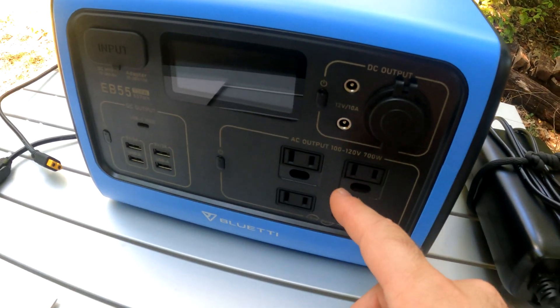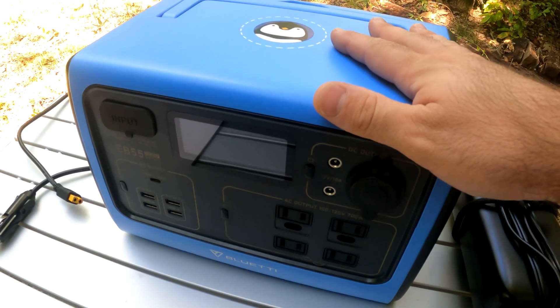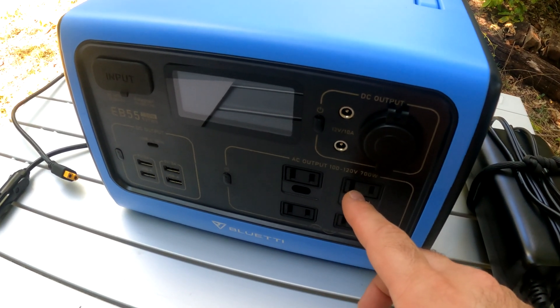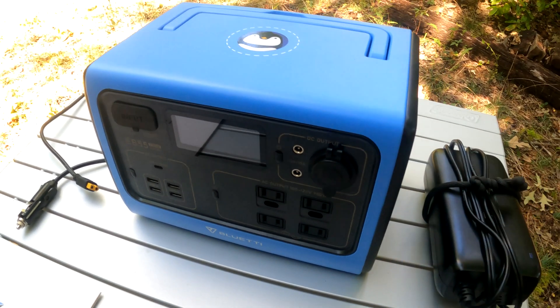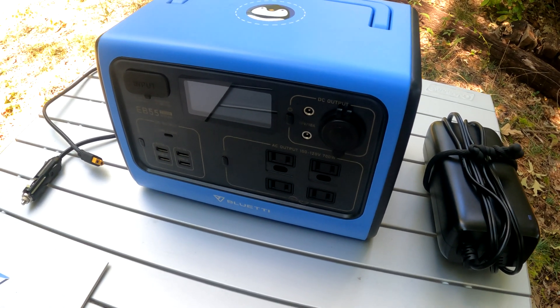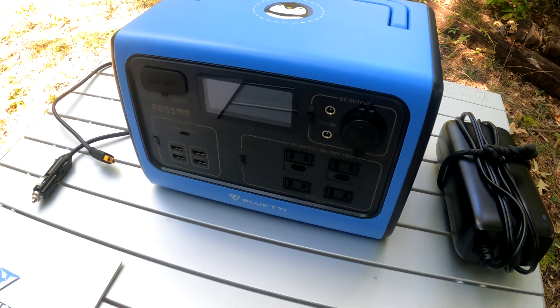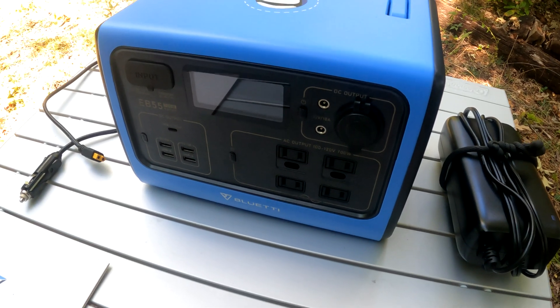It has a 700-watt inverter built into it and a 1400-watt max surge. So basically anything that is 700 watts or under you can use. You can't use really powerful stuff like a microwave, a hair dryer, or a big space heater, because it's just not meant for really heavy electronics like that, but for small stuff it works great.